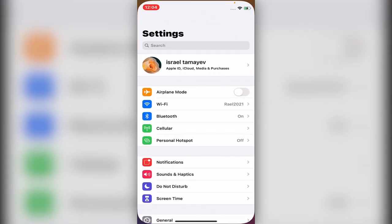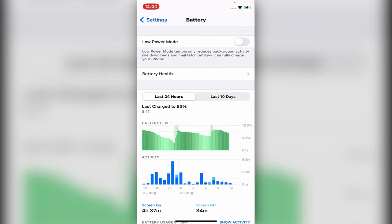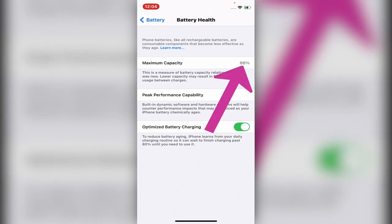Go to Settings and scroll down until you see the word Battery. Click on it, then you see Battery Health — click on it, and you see maximum capacity is 96.